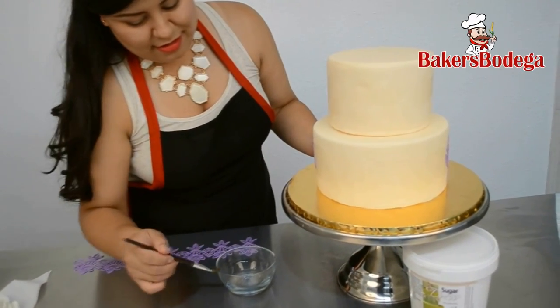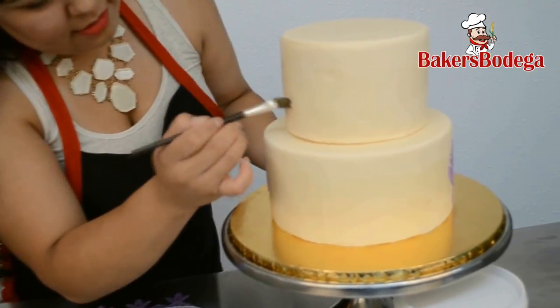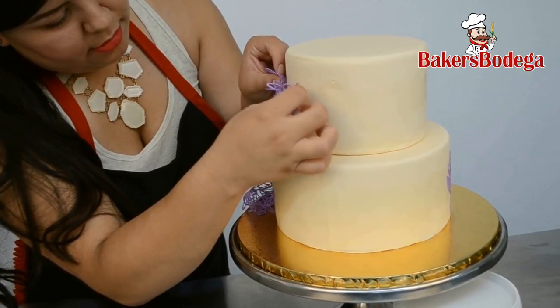The application is quite simple. Take a brush, dab it into some water, and brush it on your fondant covered cake. Now take your lace and lightly press it against the fondant, like so.